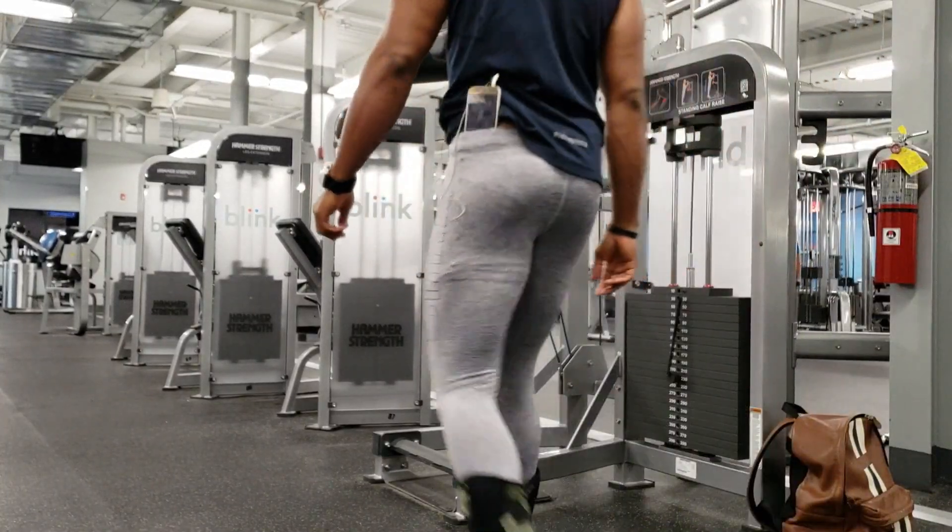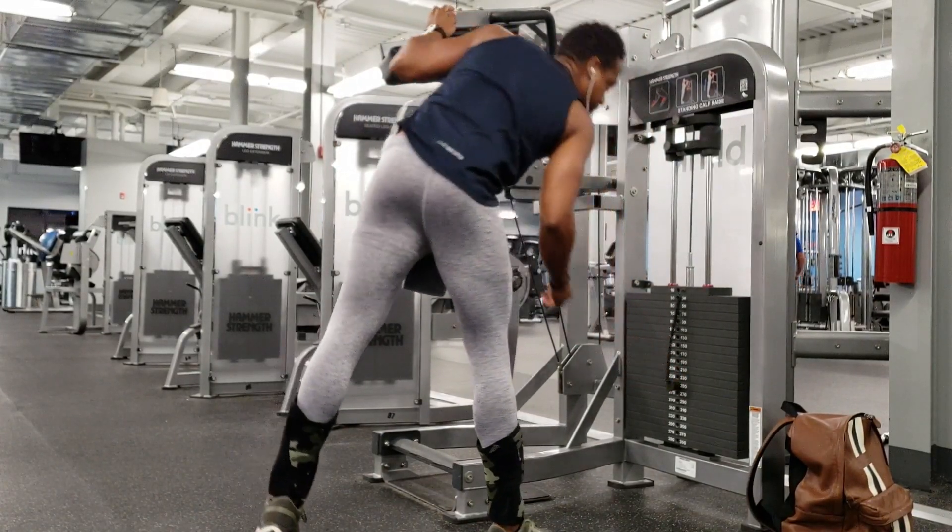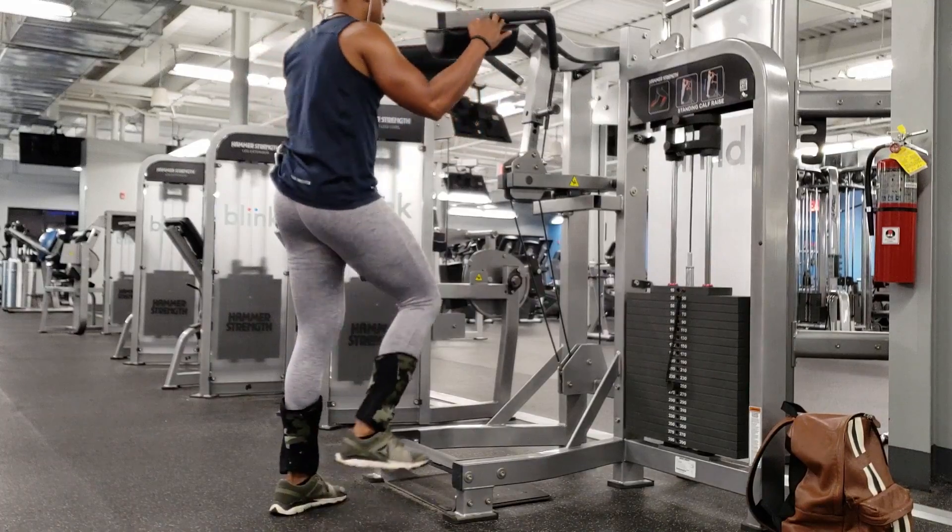Welcome to the discussion on muscle mass building and the approach you're going to be taking — all the things that we need to factor into our training style in order to effectively reach the goal of lean mass gain.